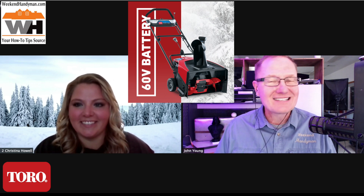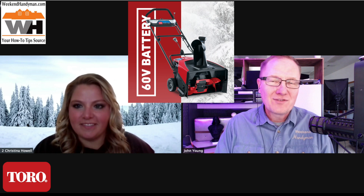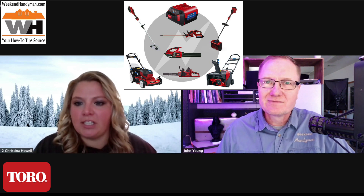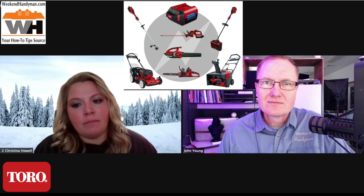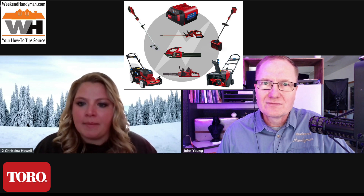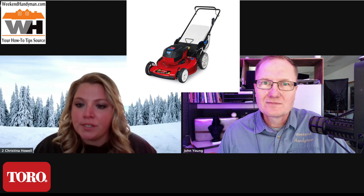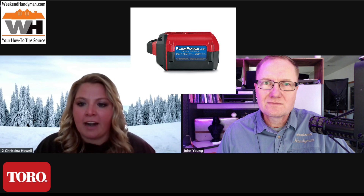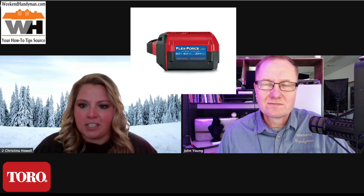You guys have added to the line, so let's dig into it. For people who have not heard of the Flex Force 60-volt snowblowers — we are really excited about this platform and excited to watch the industry transform in the snow space. Battery-powered handheld products are really dominating, and mowers have been transitioning. Now it's snow's time. Technology has continued to get better and Toro has continued to push the limits in terms of how much power we can pack into the battery.